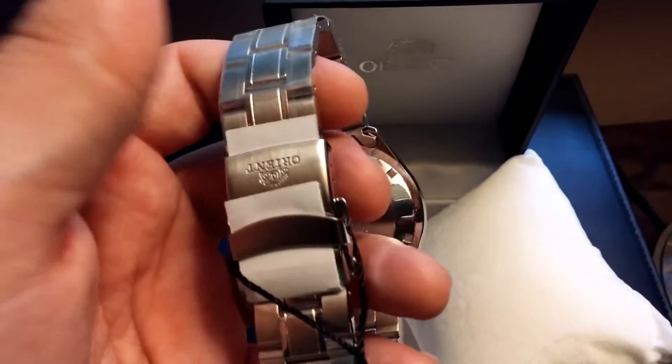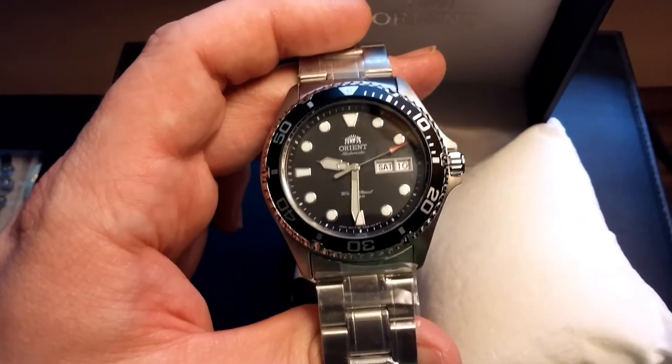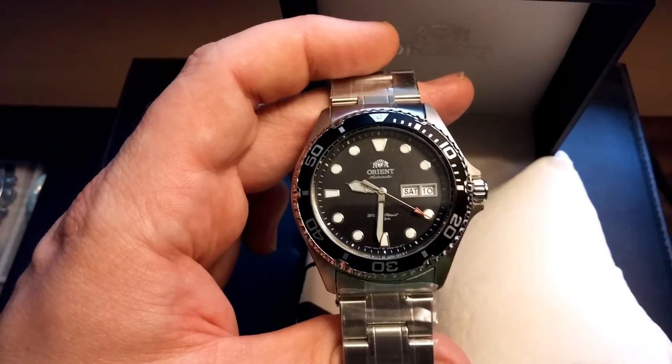Let's pull it off the pillow here and see what it looks like. We've got it off the pillow. We've got a nice brushed bracelet. Not a lot of stuff here you guys haven't probably seen before if you're searching up this watch. The case back is nice and nicely engraved. Just a quick unboxing video for this guy, and I'll be running it through its paces and seeing how it does every day. I'm excited to see what all the hype and fuss is about.